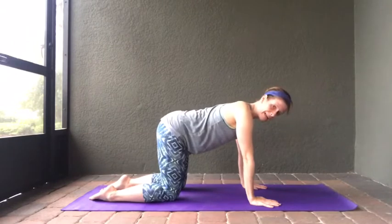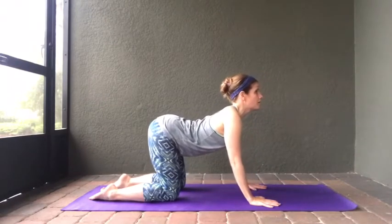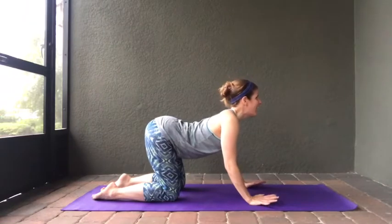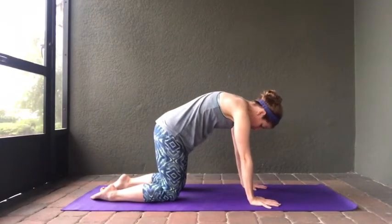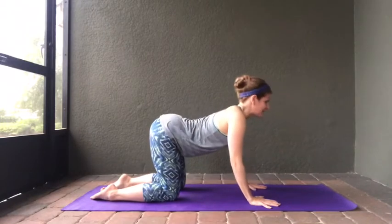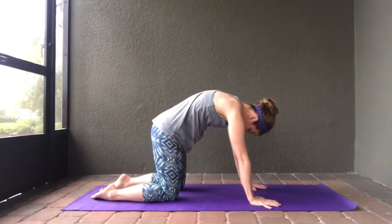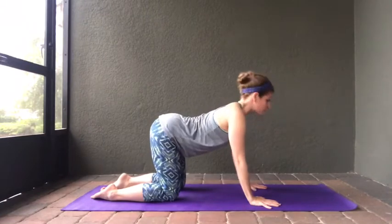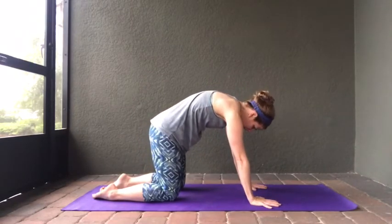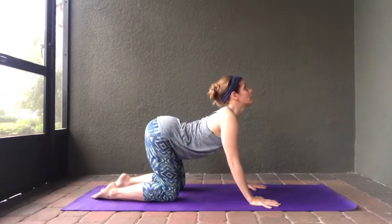From here we're going to go into cat-cow pose, which is really going to stretch out your spine. We start with cow — drop your belly down toward the mat, lift your tailbone up, and look up toward the sky. Now exhale, curl that back up, tuck your tailbone under, and look back toward your thighs as we come into cat pose. We want to move through this very slowly — exhaling as you come into cat, tucking that tailbone up and under, and inhaling as you come into cow with your tailbone up and looking up to the sky.